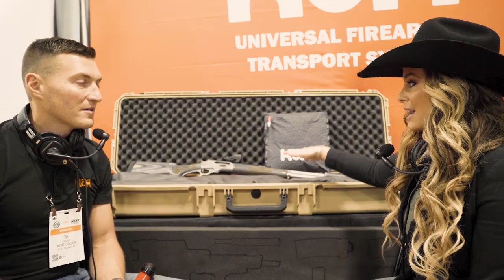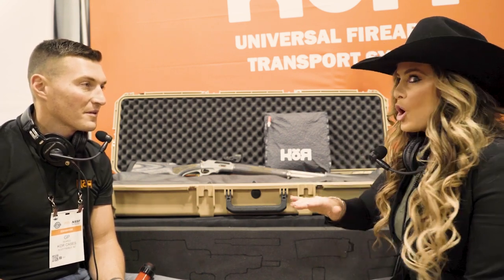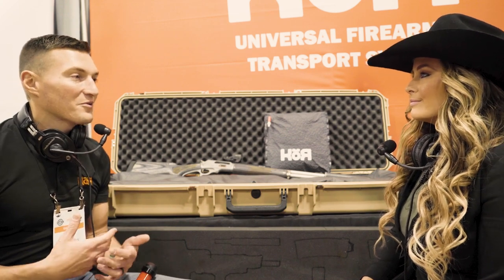I'm totally blown away by what you're doing with your cases and the case material you're building for transportation of firearms. Nobody else has ever done this — you're eliminating cutting foam. Tell everybody about how revolutionary your product is. Yeah, so we came up with this system because of a question my wife asked me: why do you have so many cases? And I didn't have a straight answer, so I said nobody makes one — but I will.